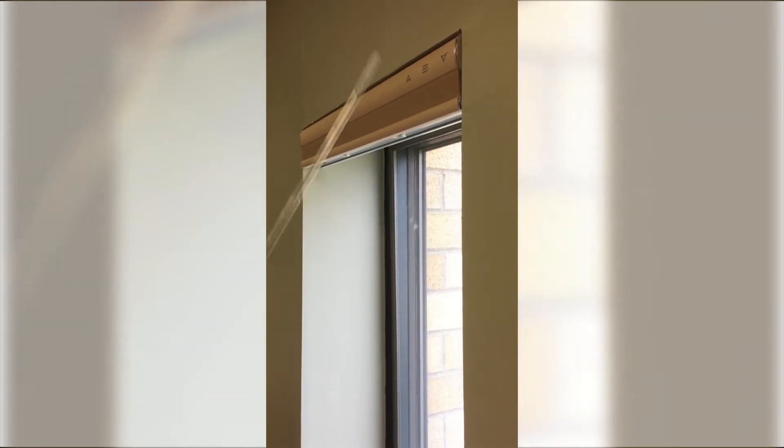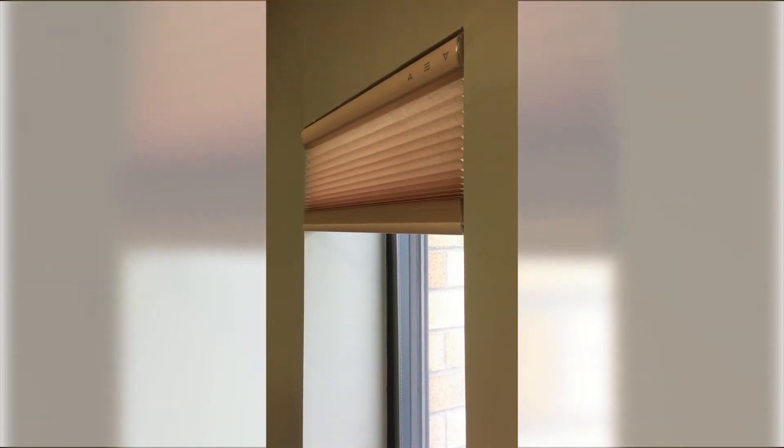First, use the up or down buttons to put the shade where you'd like it to be, and then use the stop button to stop it there.